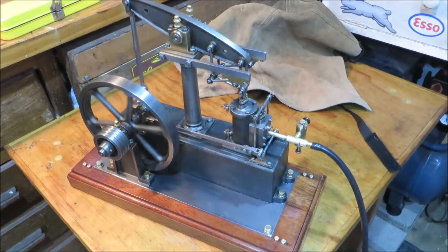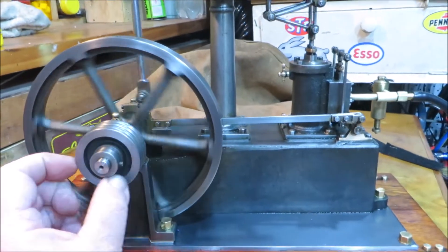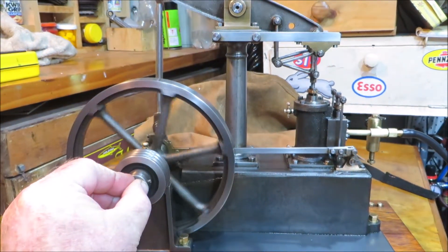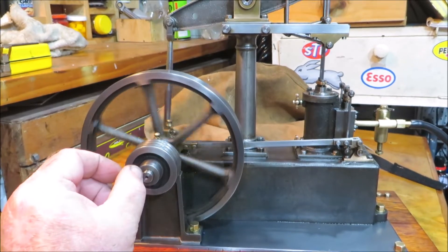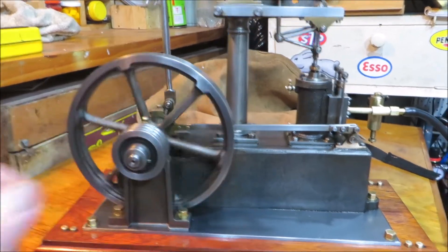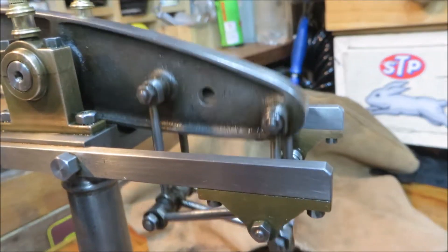Amazing how much power these have got even running that slowly — that's got power. It's got power enough to run a small accessory, even at that speed. Feel it pick up now with something on the axle. Whoever made this, they did a good job on it.